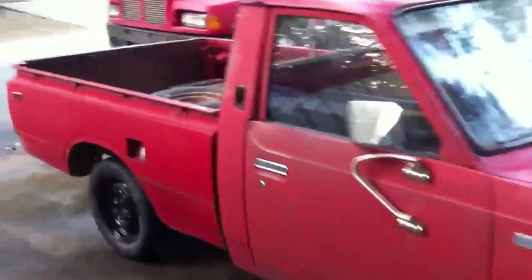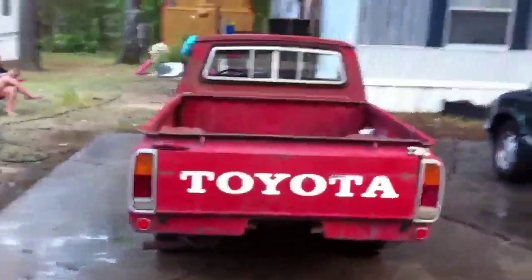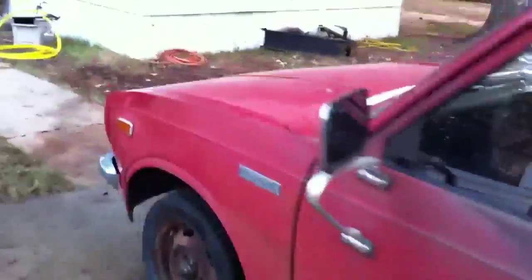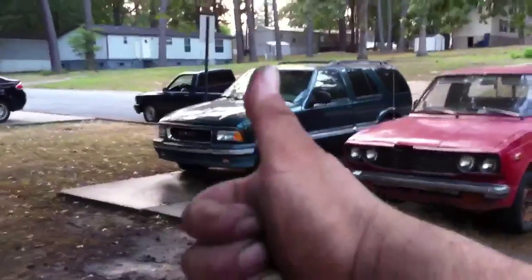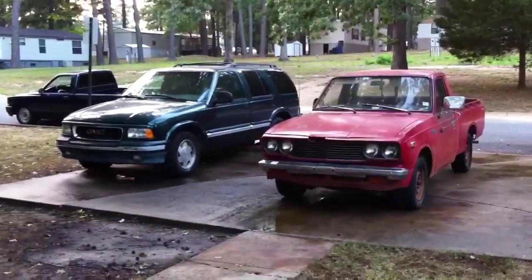I want to thank you guys for watching. Rate, comment, subscribe if you haven't subscribed already. Again, this is a '75 Toyota Hilux — I already removed the back bumper, that didn't take too much, just a little finessing. Let's see if we can start getting this little truck looking really good. The Jimmy is going bye-bye. See you guys next time.